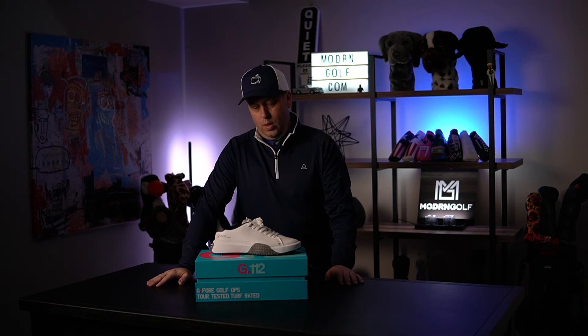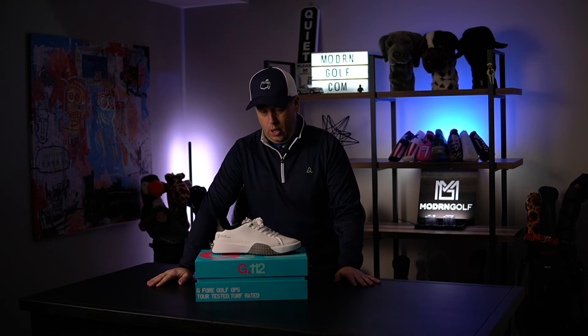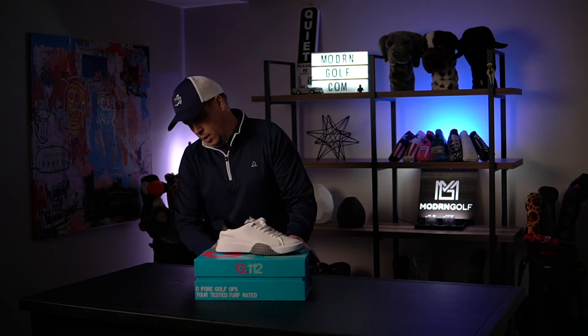Hey guys, welcome back to Modern Golf. Hope you're having a great day and even better week. Today we're talking about one of the hottest brands in golf footwear. We did a review a few months ago, and that's G4. This is the G112 — let's talk about it.